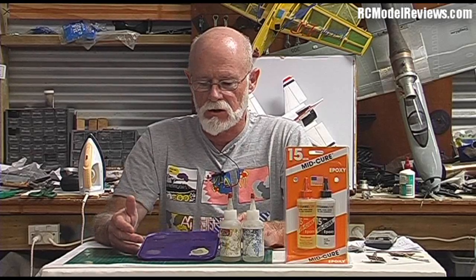Hello and welcome again to RC Model Reviews. Today I'm looking at glues in the first part of a multi-part series. I'm going to examine different types of glue, when to use them, when not to use them, how they work, things to watch out for and so forth.